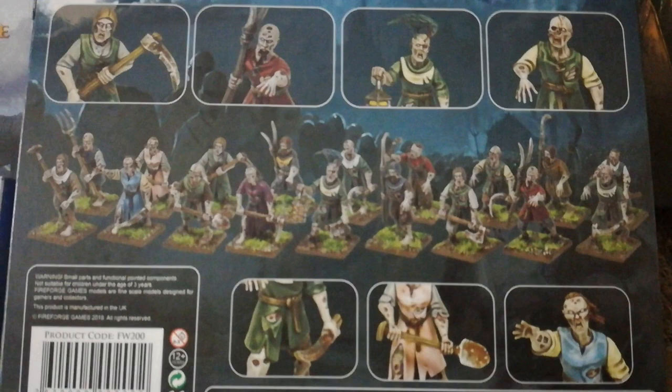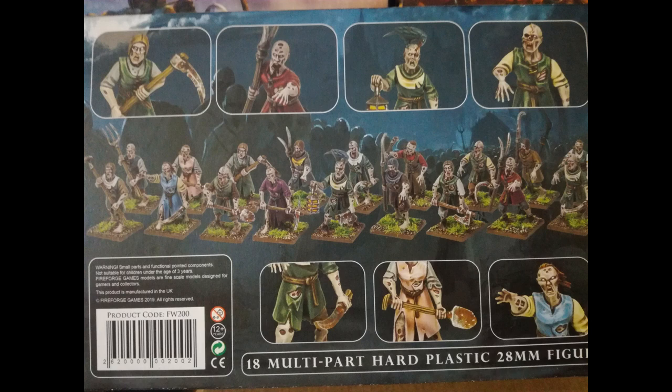Now we will take a quick look at the undead, starting with the peasant kit. I am looking at these as alternative zombies for my Mussilon army. I will probably be mixing them in with GW and Mantic zombies for variety. This kit looks like it has a good variety of options for making many unique-looking zombies. Aesthetically, they are better looking than either Mantic's or GW's zombies in my opinion. Their clothing makes them look more human compared with the more naked look of the other companies' zombies.